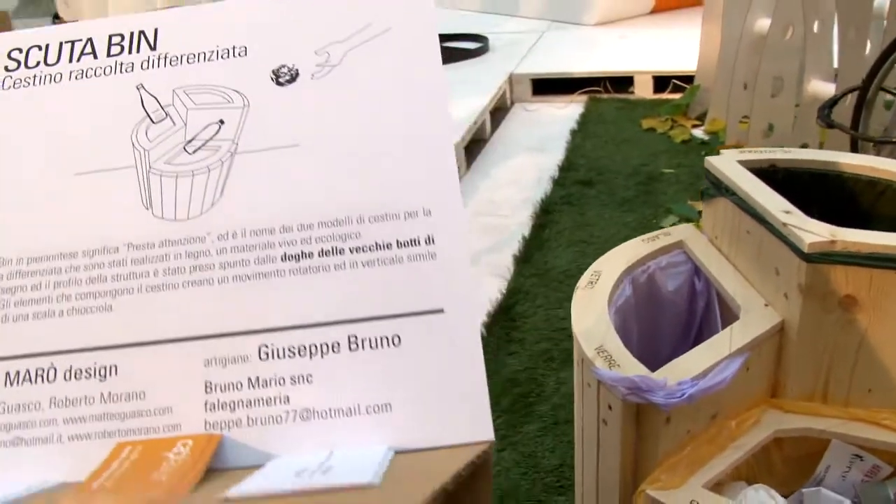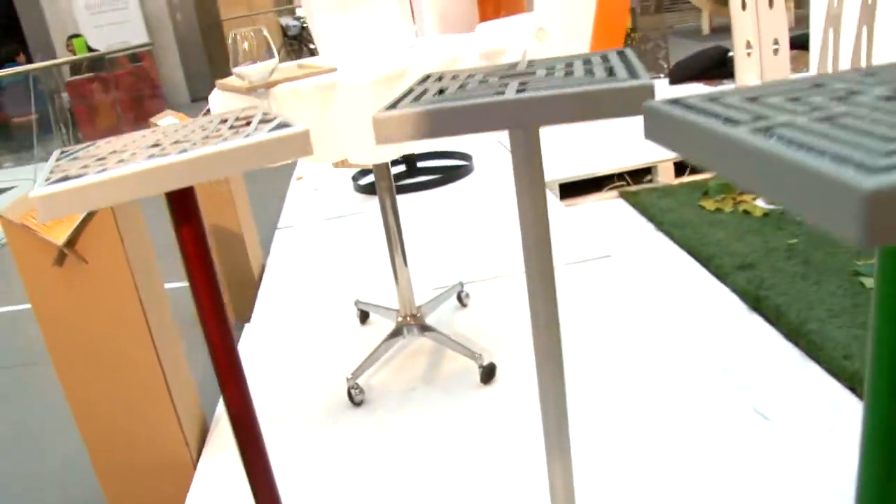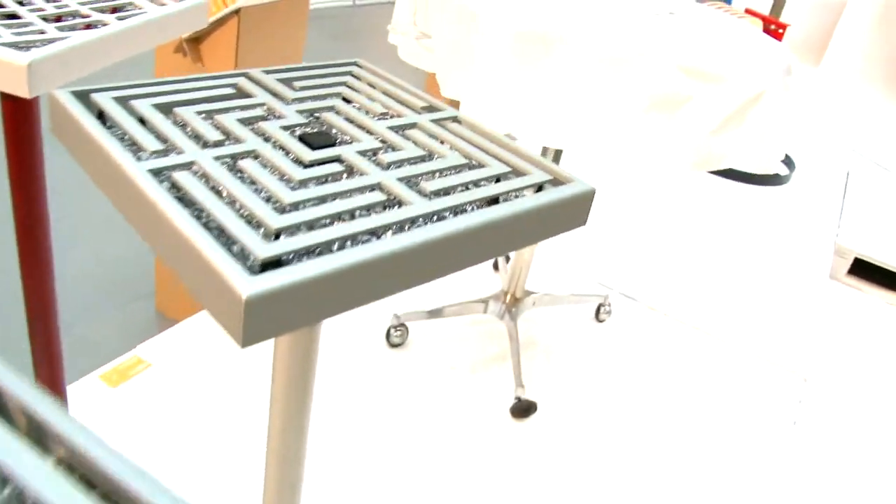Dalle due associazioni Agenda e Poche e Hilda è stato dato un tema: il tema di lavoro era la progettazione di un elemento di arredo urbano per il quartiere di San Salvario.